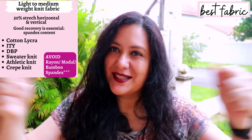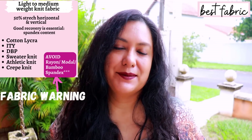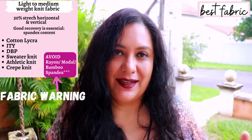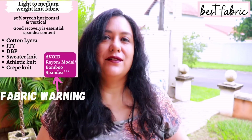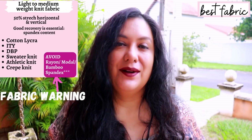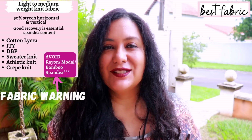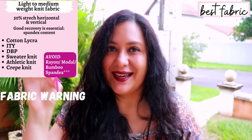Because of that seam that goes underneath the bust, you really want this knit fabric to have great recovery. Fabrics like rayon spandex, bamboo spandex, and modal spandex can have too much vertical stretch and not enough recovery unless they have a higher spandex content. Most of these fabrics only have about 5% spandex, which gives you the recovery. If you use those with low spandex content, the seam under the bust will end up stretched and saggy. However, if you have a rayon spandex with 8–10% spandex, that would be okay — that's what I used in one of mine.